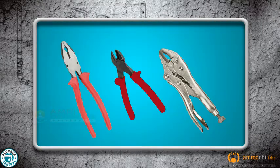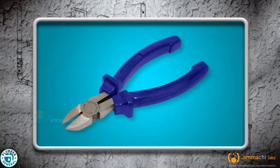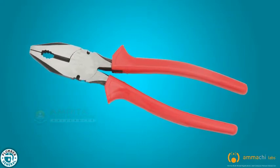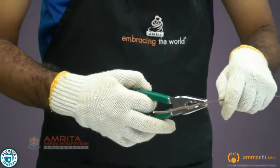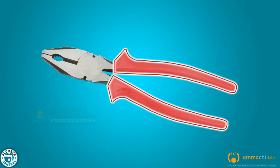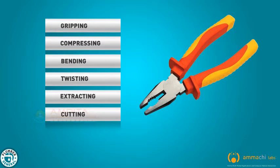Let's see the different types of pliers, which are combination pliers, side cutting pliers and adjustable pliers. Combination pliers are multi-purpose pliers, also known as lineman pliers, designed for all regular wire cutting needs. They have gripping jaws, a cutting edge and insulating handle grips. Combination pliers are used for gripping, compressing, bending, twisting, extracting and cutting various materials.